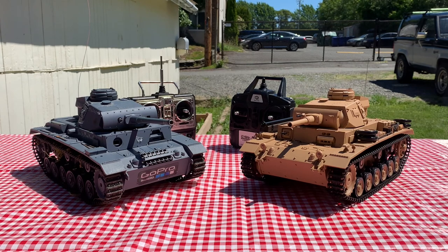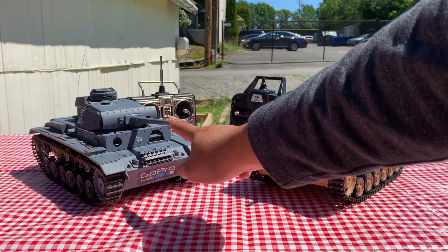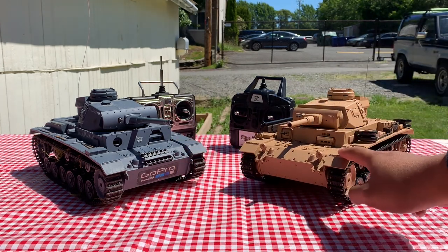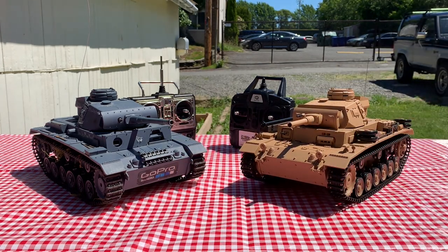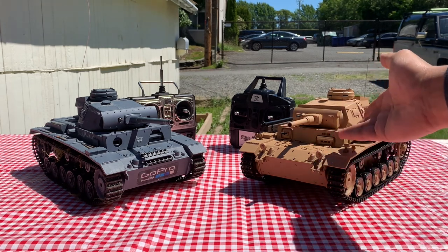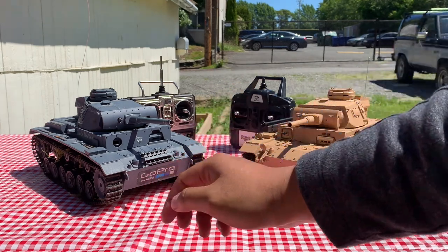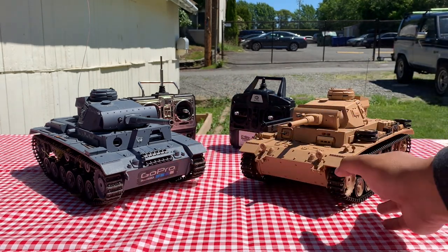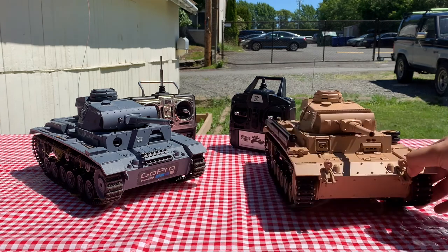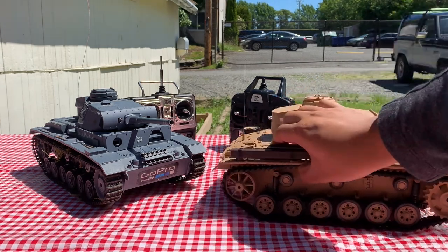The easiest way to distinguish these two is, of course, the colors — this one being a metal gray and this one being a light desert tan. Other distinguishes between them is the short-barreled, what I think is supposed to be a 50mm gun, and the long-barreled 50mm gun.